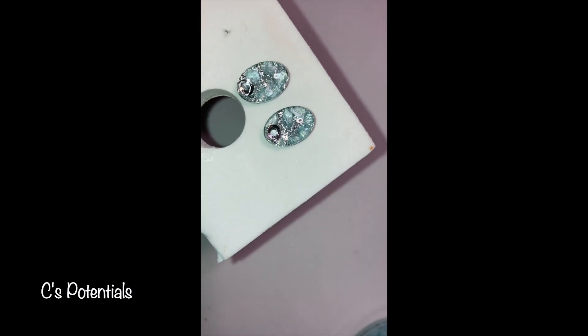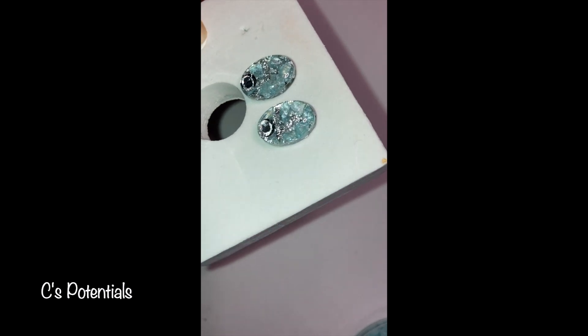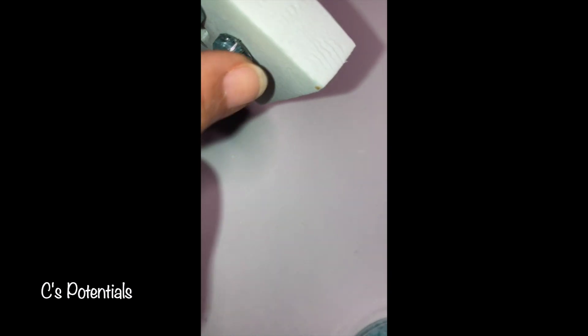So you guys, I really, really enjoy doing these earrings. These are two of my most favorite colors. That being said, I hope the person that is going to receive these really enjoys them.